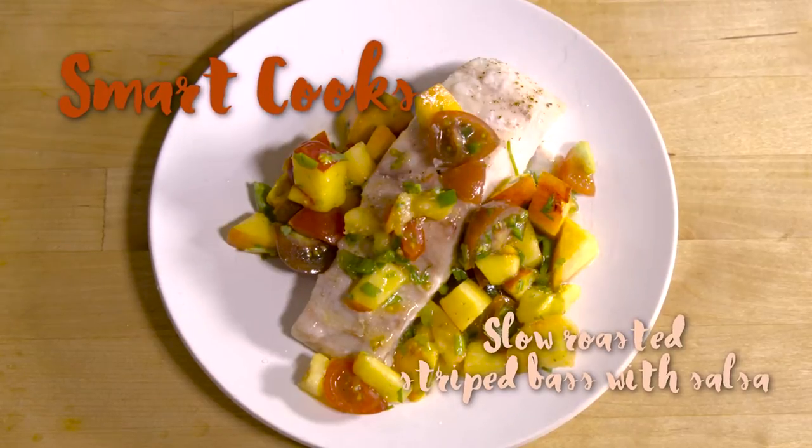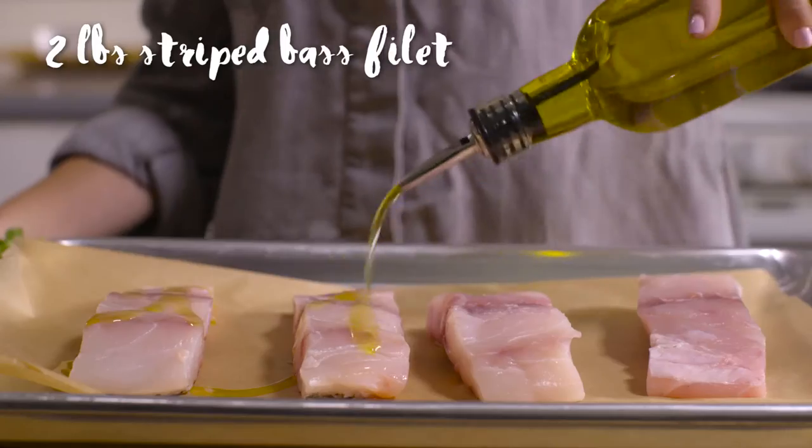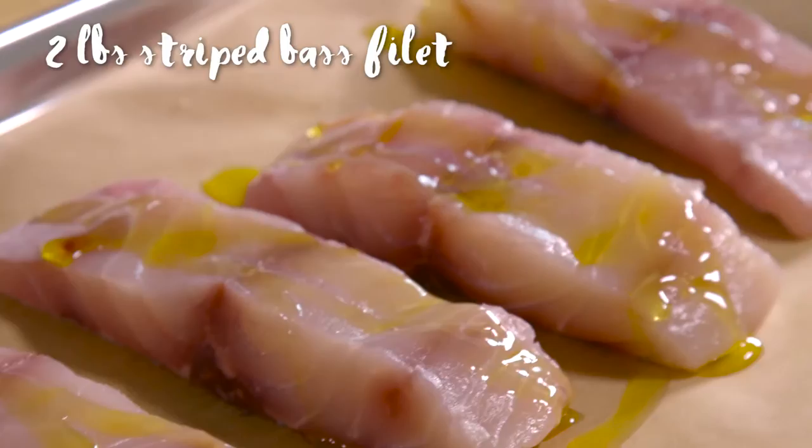Nobody likes to turn on their oven in the middle of summer when it's hot out, but one not so bad and totally worth it technique is called slow roasting. Your oven is not super hot, so it's not going to heat up your kitchen a lot.